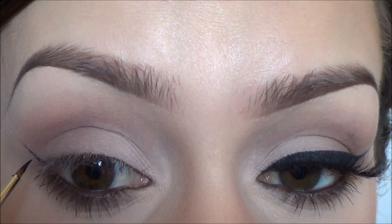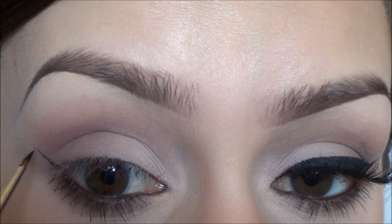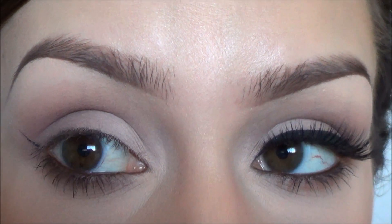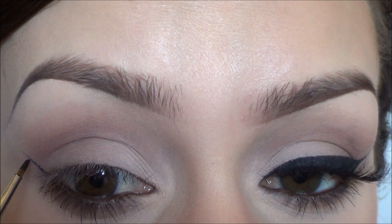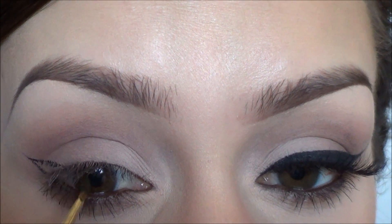After I have that line down, depending on how thick I want my liner — if I want it thin I'm going to go lower down, if I want it thicker I'm going to go higher up on the wing. I want it kind of medium, so I'm going to start right here and then just drag it straight across.